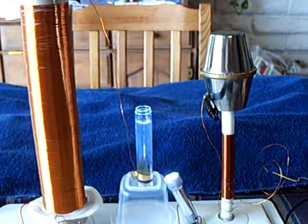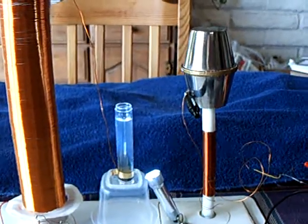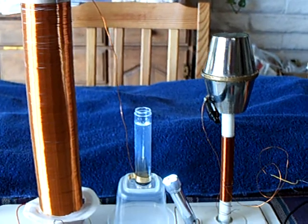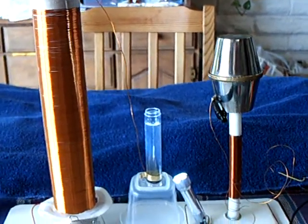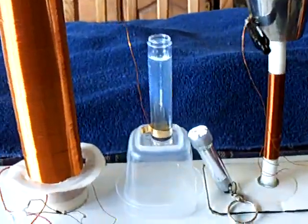I decided to try Dr. Stifler's one diode, or multiple diode, electrolysis using a SEC unit, and I decided to try this with the Slayer Exciter. Since Johnny Davro showed it working, I got one working too.